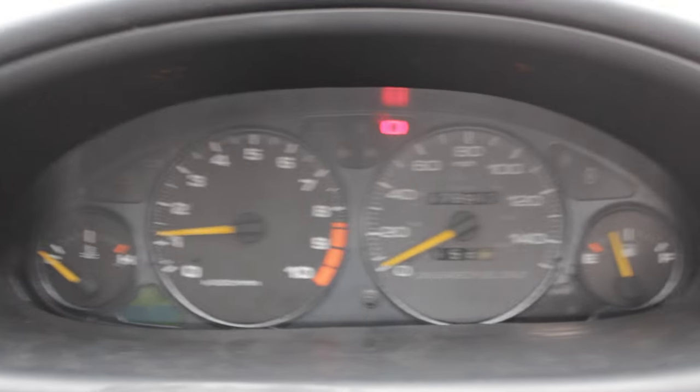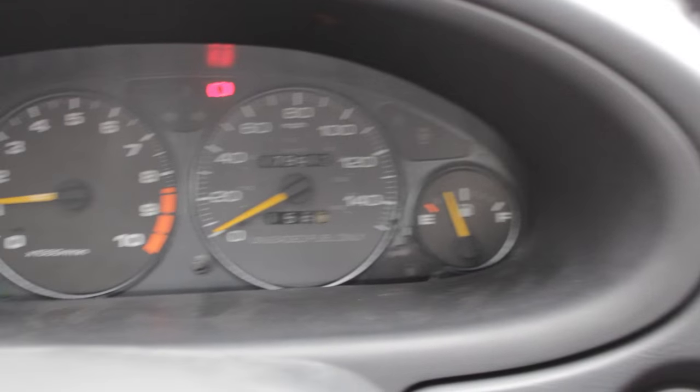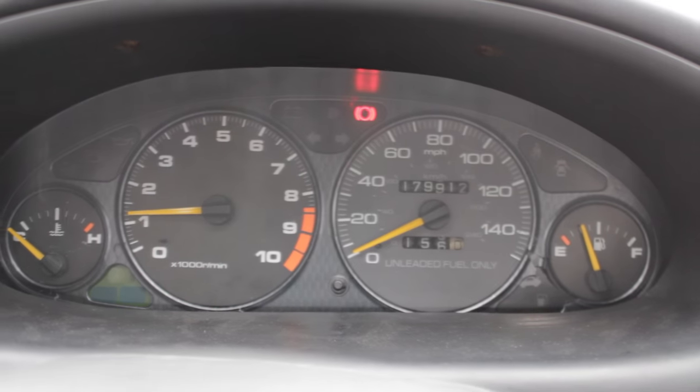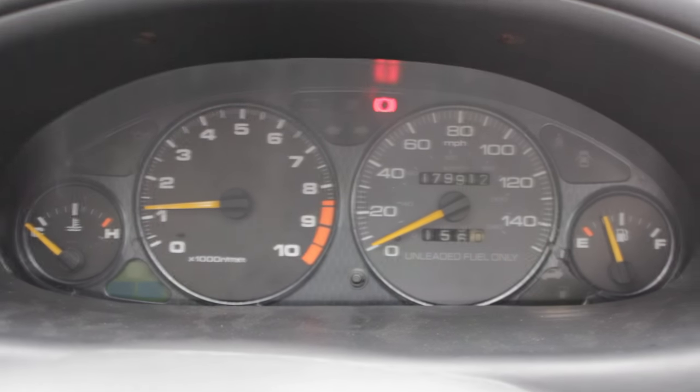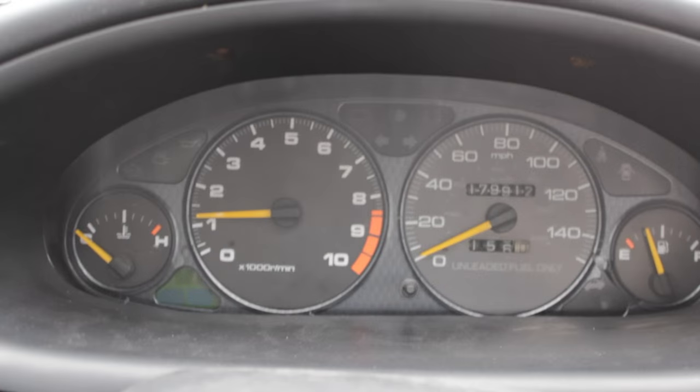I also forgot to tell you guys that I swapped out the speedometer, and that's what it looks like — and it works. That's all that matters. I'm not going to match the miles because last time I did that something happened and it just messed up completely. I don't know what I did wrong, but it looks alright. It's a little weird looking.